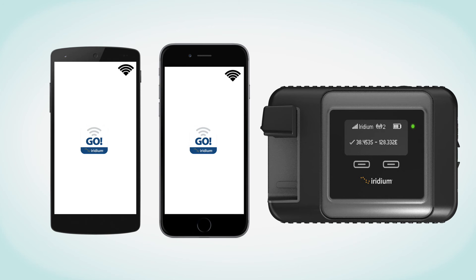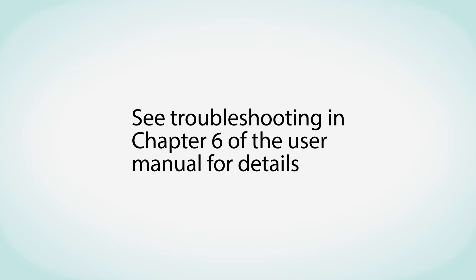Remember, the Iridium Go Wi-Fi is an open network, but it can be configured with a WPA2 password for additional security. See Troubleshooting in Chapter 6 of the User Manual for details.